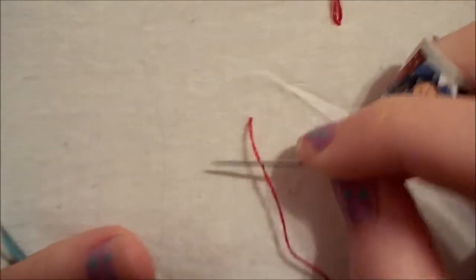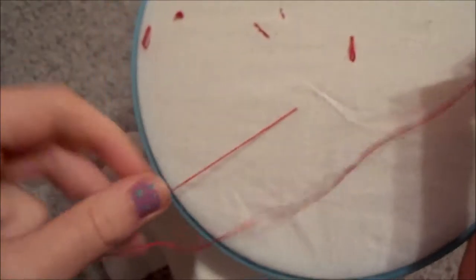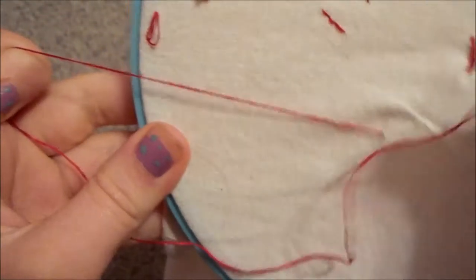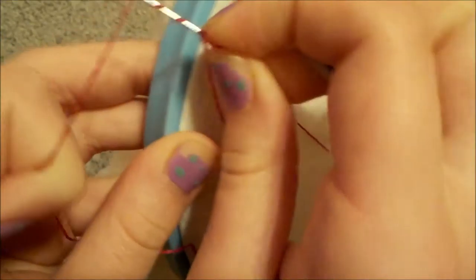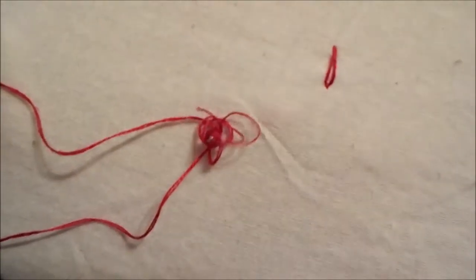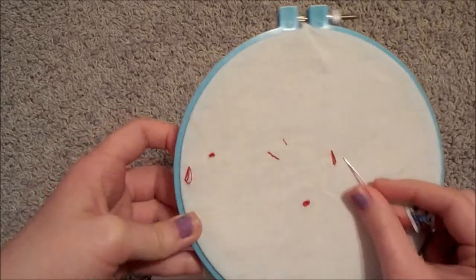The last stitch we're going to do is called the French knot. When you're planning the little diagram for your stitching, it's usually just represented with a dot. So you're going to want to come up where that little dot is. You're going to want a longer thread for this, otherwise it won't really work. Hold it here — the best piece of advice is just to not let go. You're going to wrap it three or four times, then stick it down in, and pull it through like that. And that is a French knot.